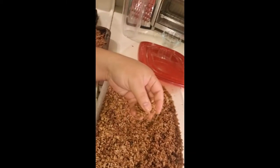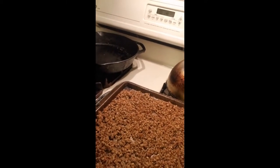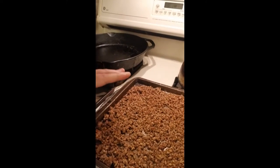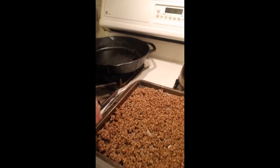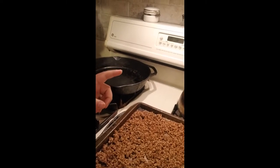So before we turn it into flour, we have to dry it out. What you do is take the grains — preferably with a spoon — and put them on a rimmed baking sheet like this. Make a nice single layer, fairly thin, maybe a quarter inch, and then set your oven to the lowest heat setting. For me that's 170 degrees Fahrenheit.